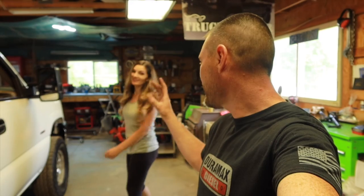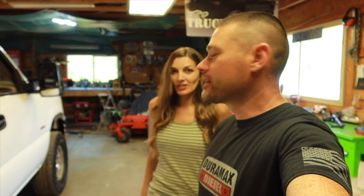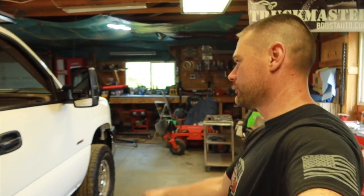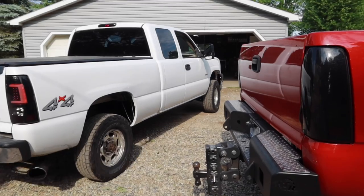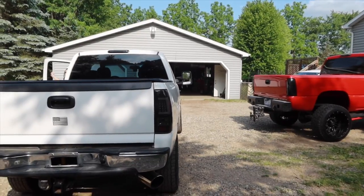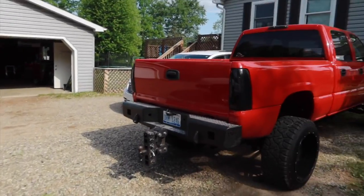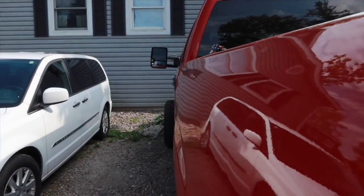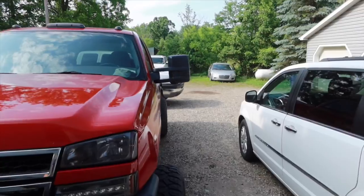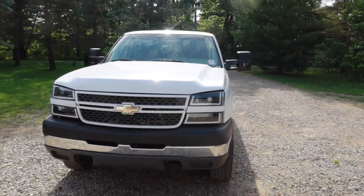Let's pull it outside where it's brighter — we'll see if our eyes play any tricks on us out there with the leveling. I'll also show you my truck so you can see how bad mine is and you'll really appreciate the difference. Oh man, that looks so much better! You guys see the difference — look at my driver's side, winged out hard. It really does look silly. Now we can compare: you can totally tell the difference, it looks so much better.